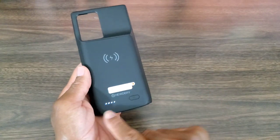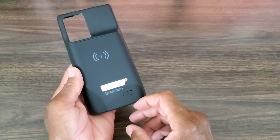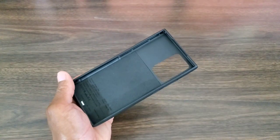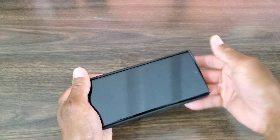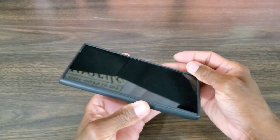If you press the button, it's gonna show you how much battery you have and it's ready to charge your phone. It's really easy to put the phone in — you don't have to go through any unnecessary changes. Just take your phone, slide it in, flip that up, and you're good.